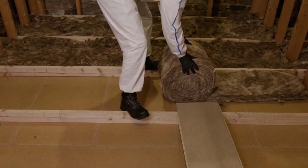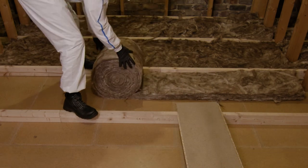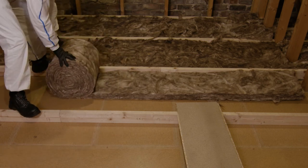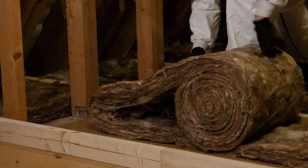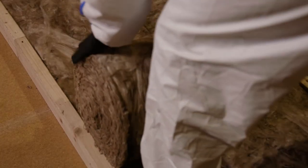You should not try to drag the top layer across. If you are left with a narrower section of roll, place it against the joist furthest away from you and roll out fully. Take the edge that's furthest away from you and pull the top layer into the gap.